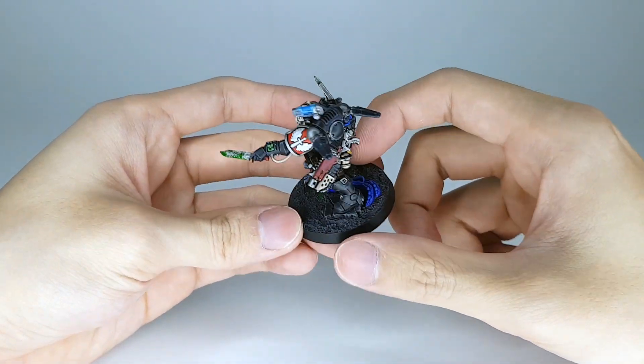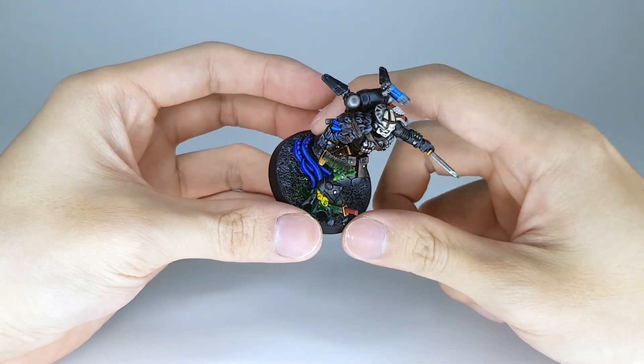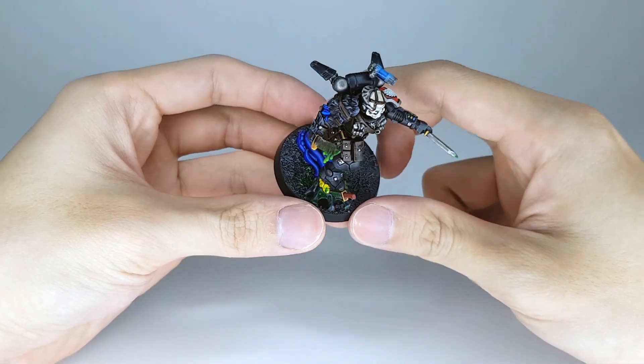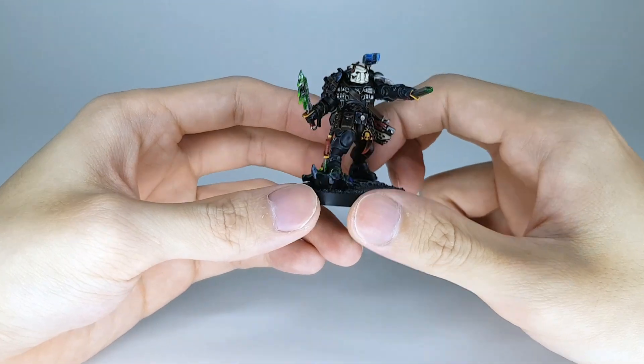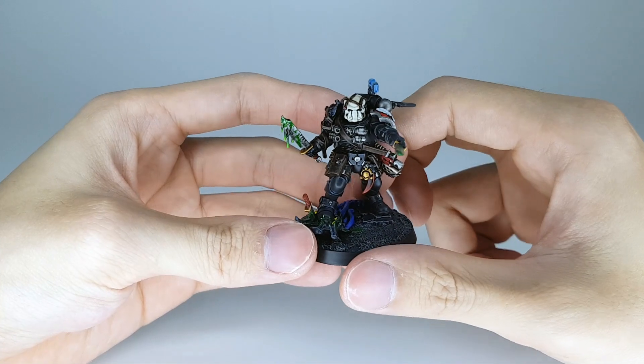Just my old black armored Dark Angels with red shoulder pads. And my friend's Tyranid color scheme with blue flesh and black carapace, green blood for whatever reason, and yellow organs, eyes and all that stuff. It turned out pretty good — I'm very happy with how it turned out.